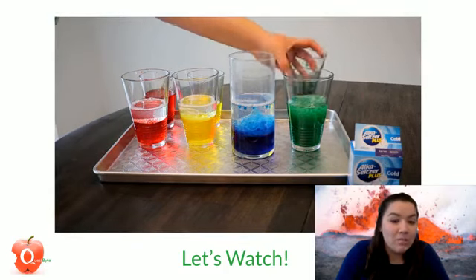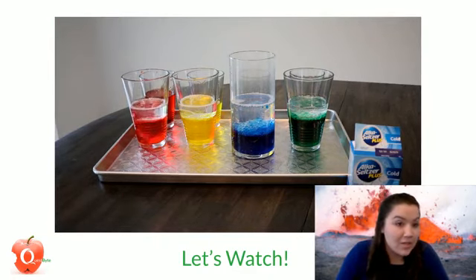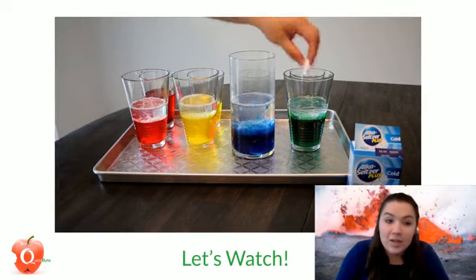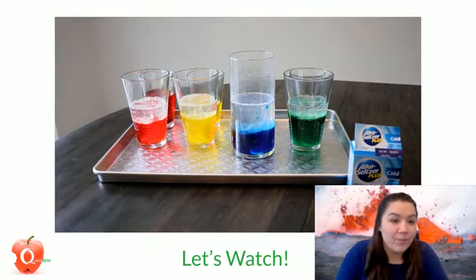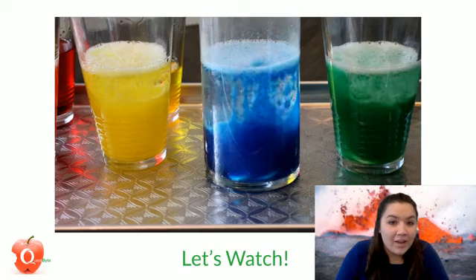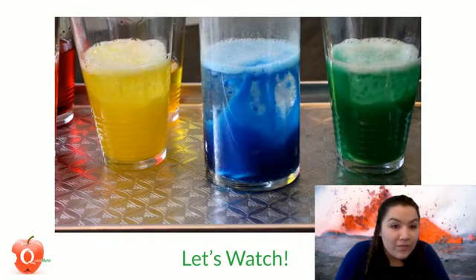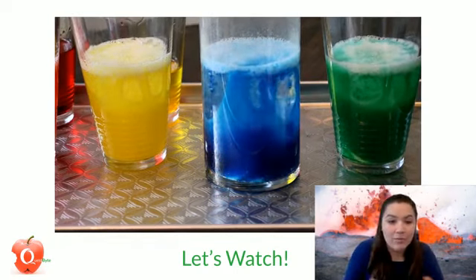When you're done mixing, you're going to drop in your tablets. I put in two tablets into each one. You can already see some explosion of bubbles and colors from the red, the yellow, the blue, and the green. Now the red's really going — pretty cool! Here's a close-up of the blue. The green is really going over there too.